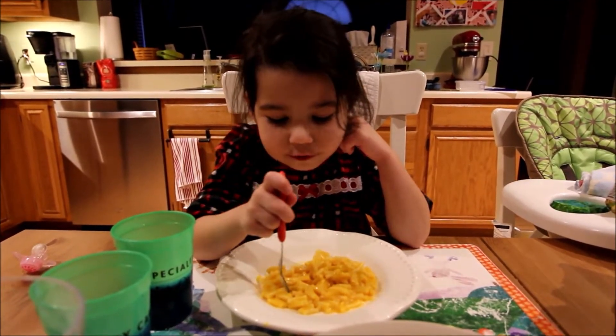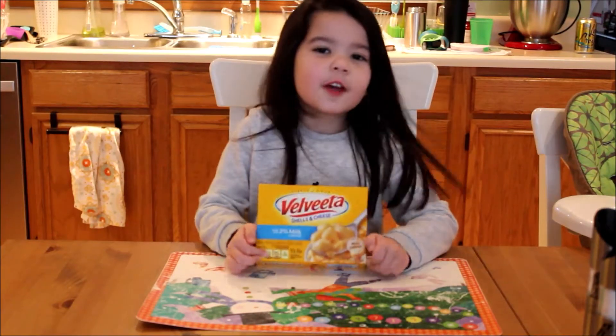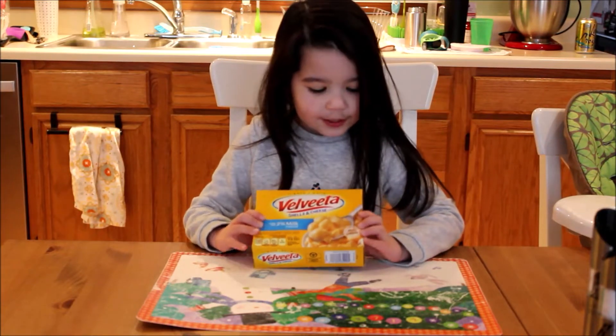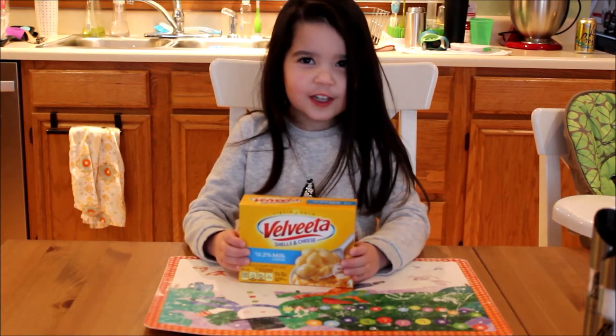We are back now with our Velveeta shells and cheese, and now we're going to see if it's better than the Kraft macaroni and cheese. We'll cook it all up, eat it, and see how it tastes.